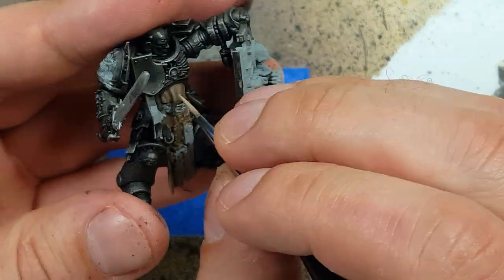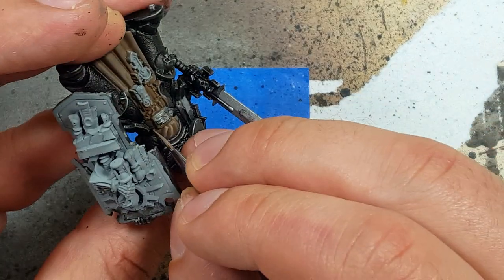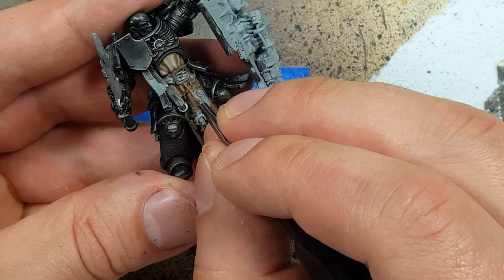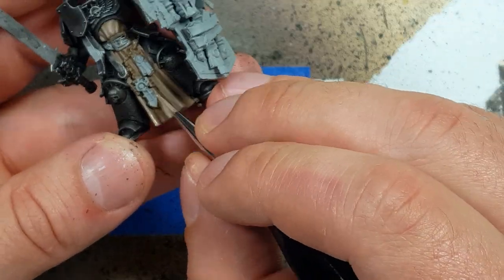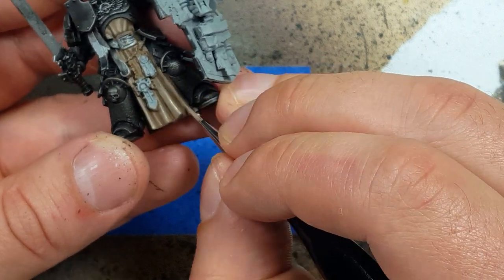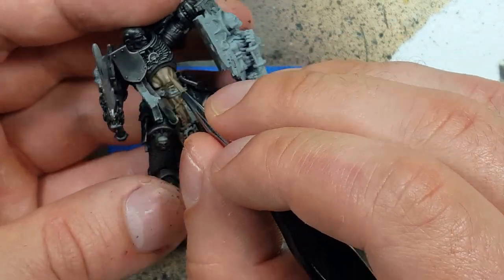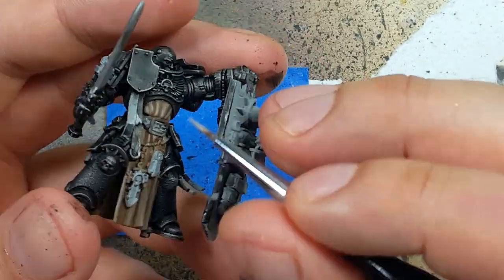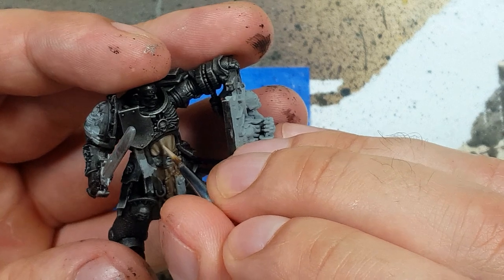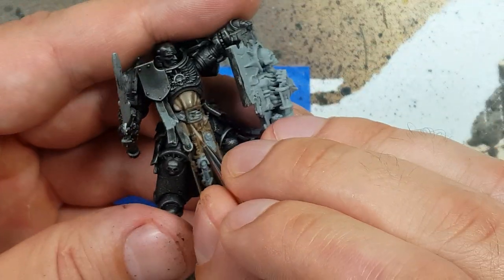Then with two parts Baneblade Brown and one part Rakarth Flesh, we will begin highlighting. We're only going to do this on the edges of the cloak, the raised areas, the creases — maybe 40 to 50% of the cloak will have this. And then with a one-to-one mix of Baneblade Brown and Rakarth Flesh, we highlight the fine edges and raised areas. Make sure you have a good brush for this.